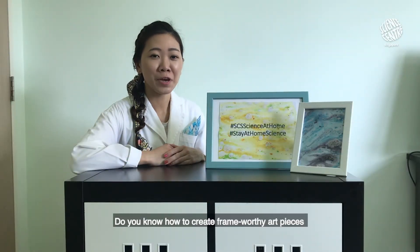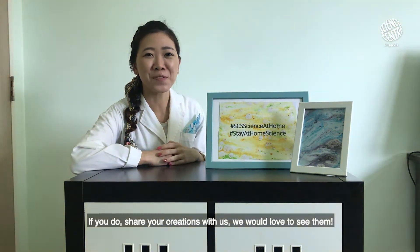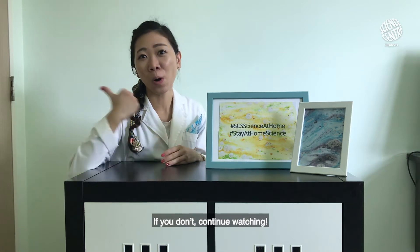Do you know how to create art pieces using simple science concepts? If you do, share your creations with us — I'd love to see them! If you don't, continue watching.